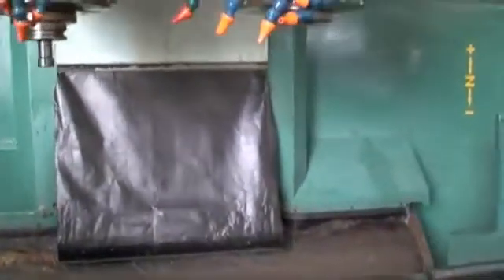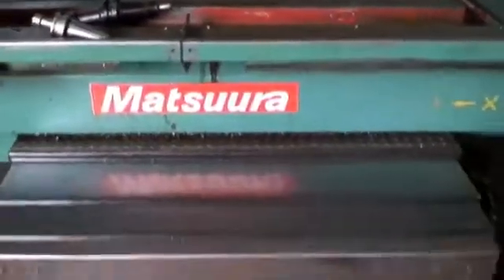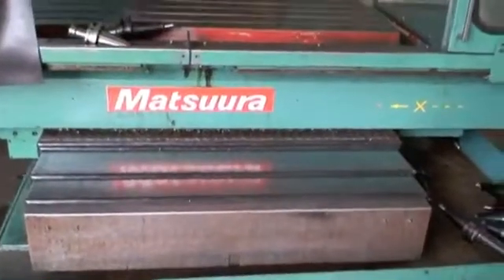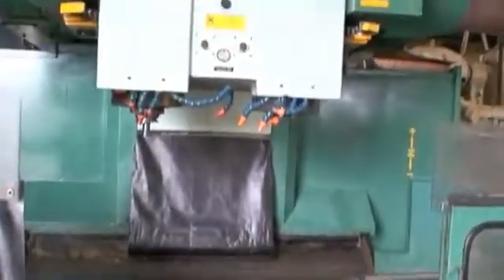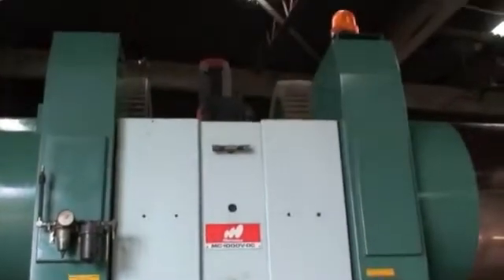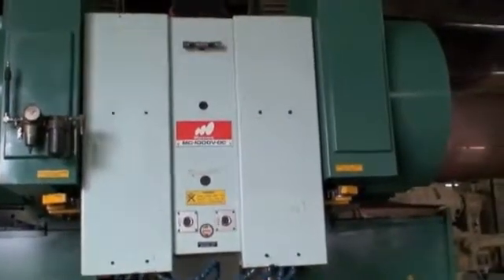The machine is built with heavy-duty box ways underneath that flap there and under the stainless steel way covers. An incredibly built Matsuura machine, as most people know. Red cap motors, 25 horsepower spindle drive, AC variable speed.